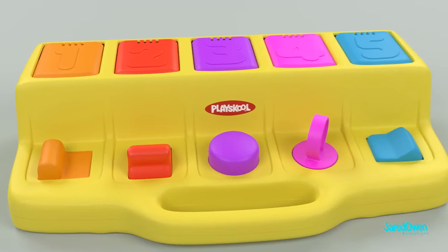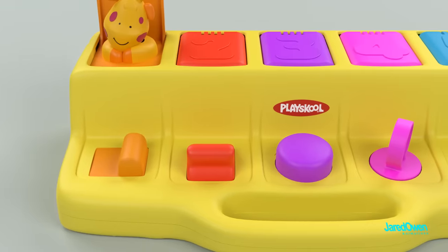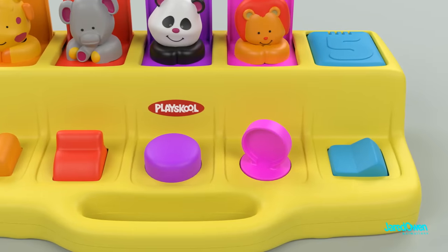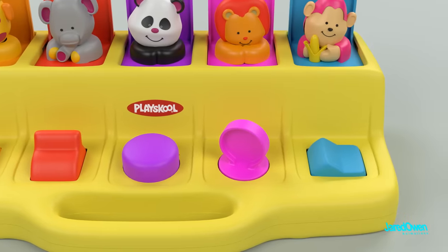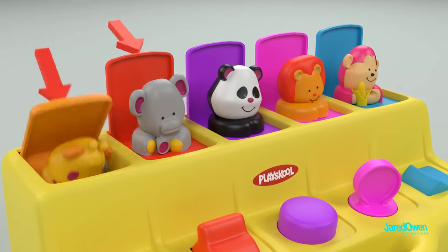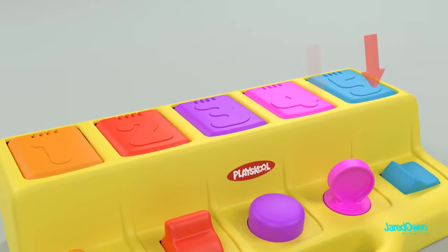There are five different mechanisms to open the door: a slider, a switch, a button, a turn key, and another switch. A sweet little animal comes out to greet you each time the door opens. Push the doors down to close and they latch shut again.